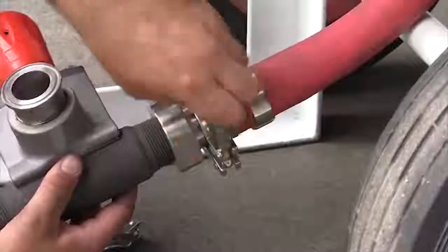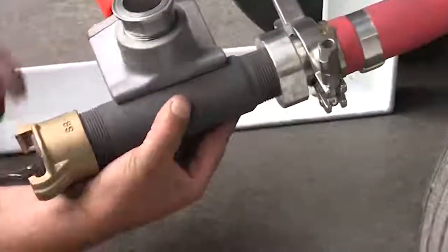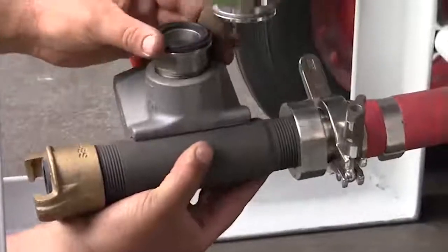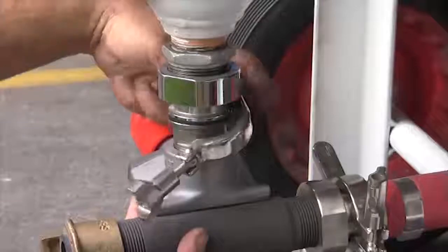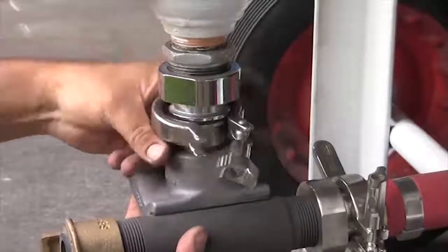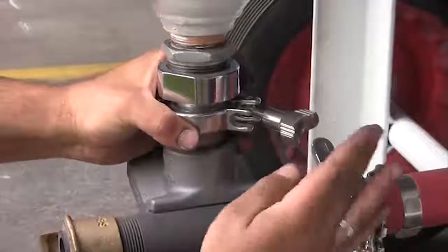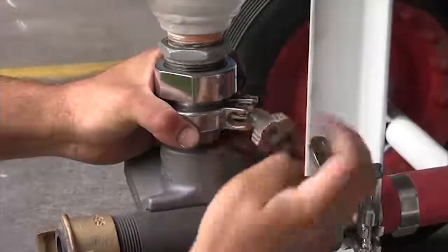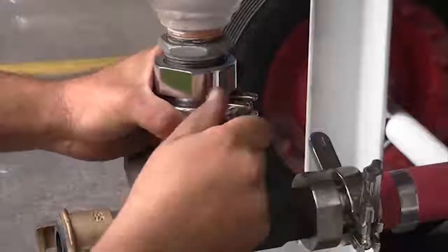You'll need to repeat this process to attach the valve to the blast pot. Again, ensure the gasket's in place, hold the valve in position, place the clamp around the pieces and then tighten the wing nut.